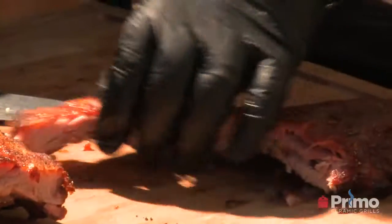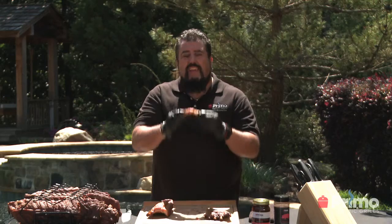Get a nice other cut. That is so good looking. When it's all about the food, it has to be Primo.